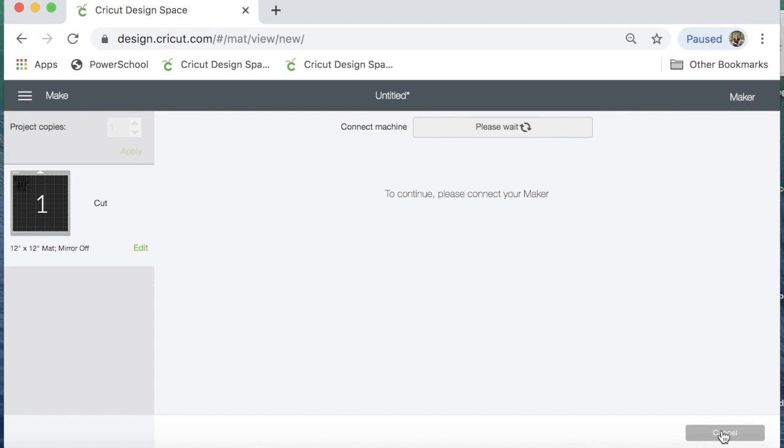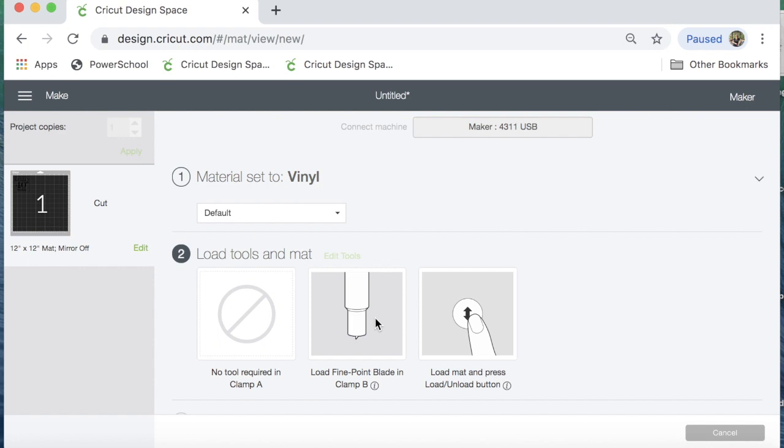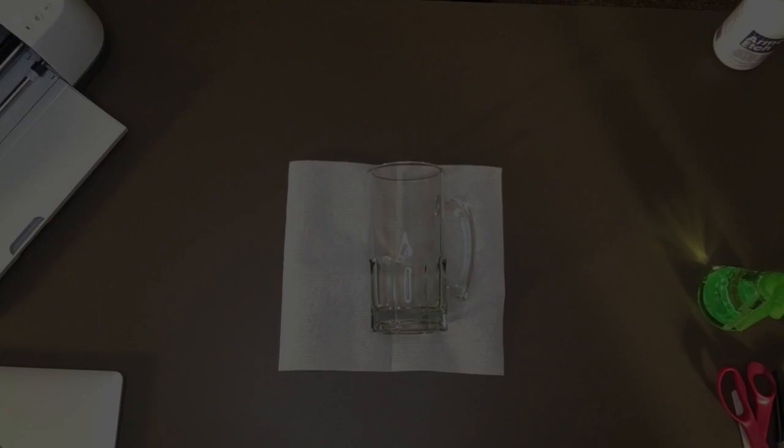So the next step is to click Continue. I'm using basic vinyl as my stencil, so I'm just going to click on Vinyl. I have my fine point blade in, and we'll be ready to cut. Let me get my camera turned around and I'll be right back.